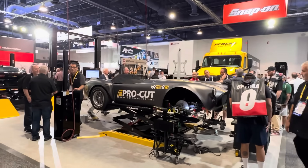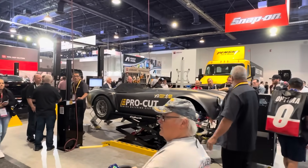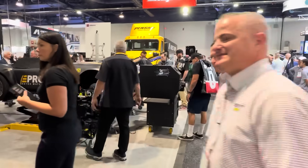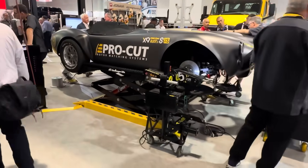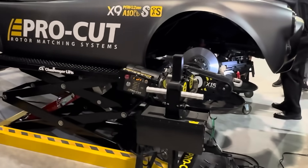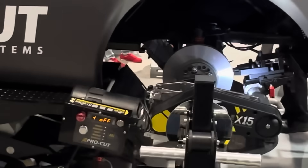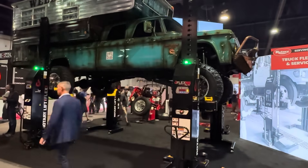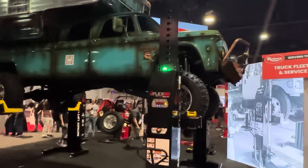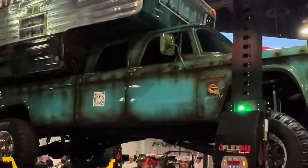Snap-on's got a booth here but it's mainly geared around shop equipment — frame straightening and even brake retruing actually on the vehicle, which is pretty cool. So plenty of things to see and do — check out those tools here from SEMA and we'll see you in the next video.